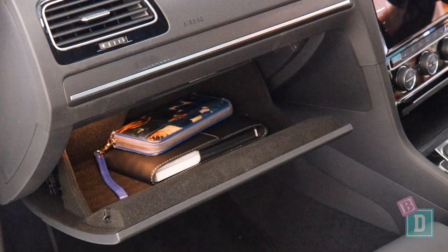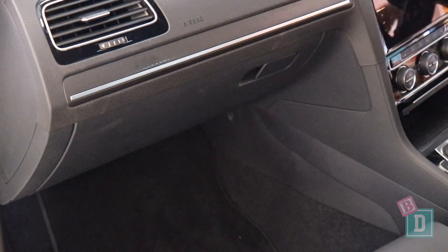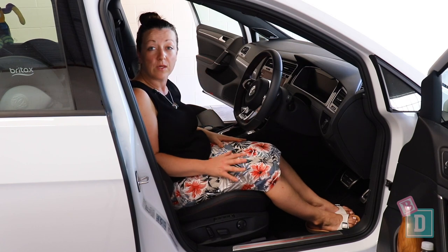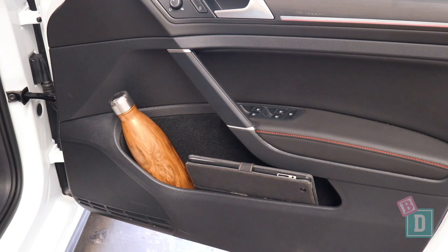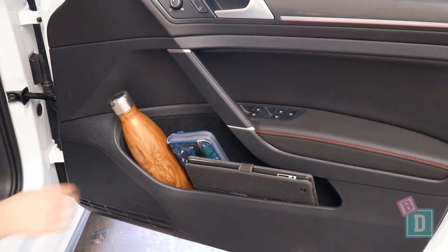The glove box in here is quite small. I couldn't get my iPad in there but I could get my wallet in with the manual. And the door bins are a good size in the front here — they'll hold a large refillable water bottle and my iPad and wallet fitted in there too.